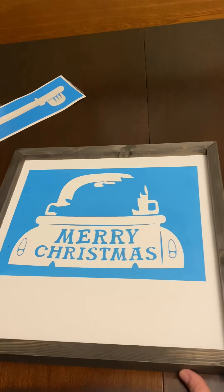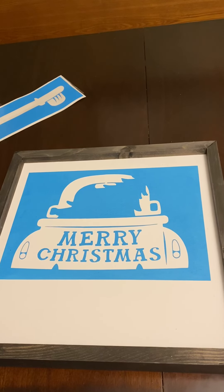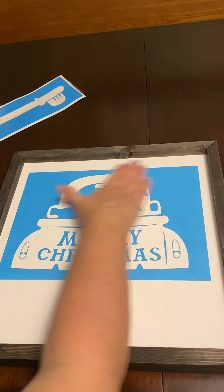All right guys, here's the next part — this is the fun part where we get to paint. Sometimes I get more creative but in this case we're keeping it simple. At home, if you ever wanted to do any extra embellishing after the fact, you can do that too.